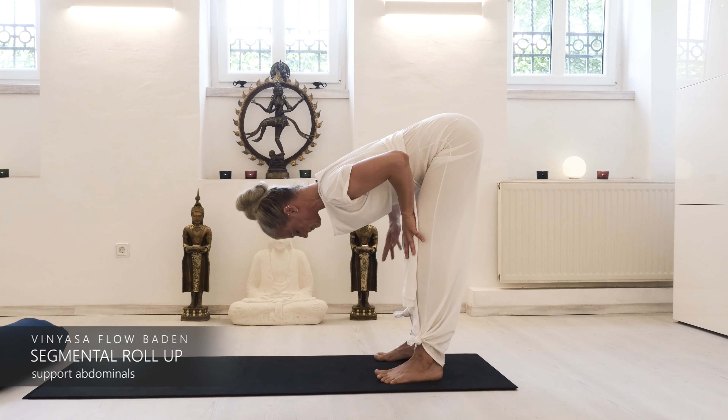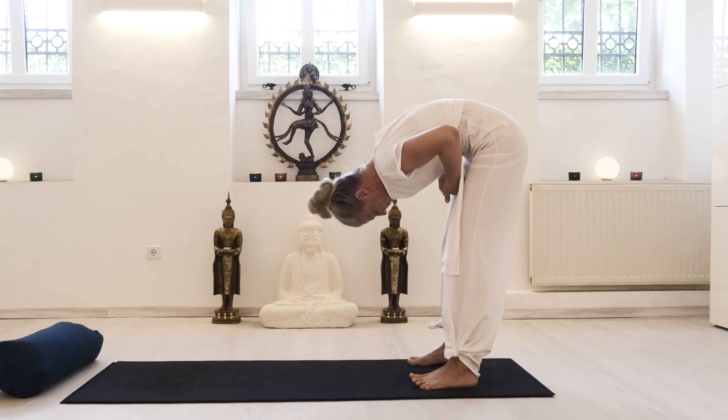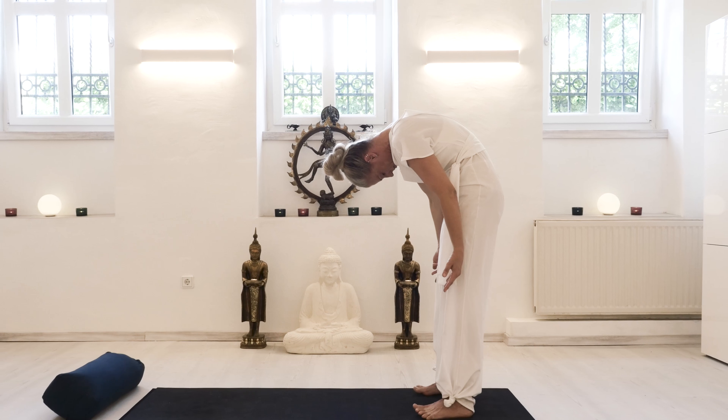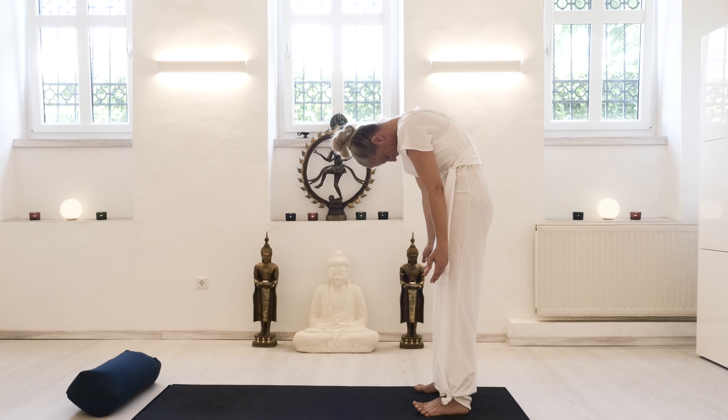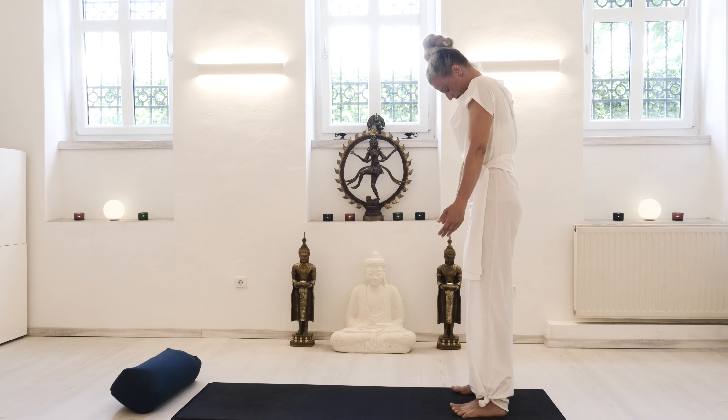Place your hands onto your thighs, engage the core, and slowly — as if you would pull water up from the source — rise. You can free up your arms so they are actually dragging up, feeling that as your shoulders roll back.